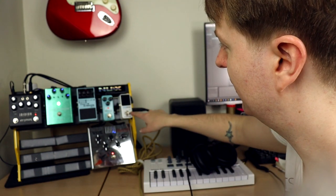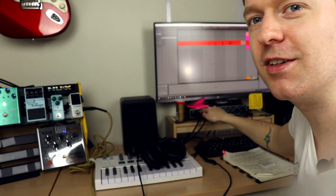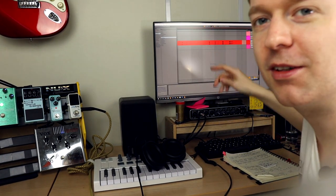There we have it. So we go: Tuner, Overdrive, Boost, Reverb, Iridium, Stereo out — over here. We go into the interface, left and right. We have stereo. Sounds nice.